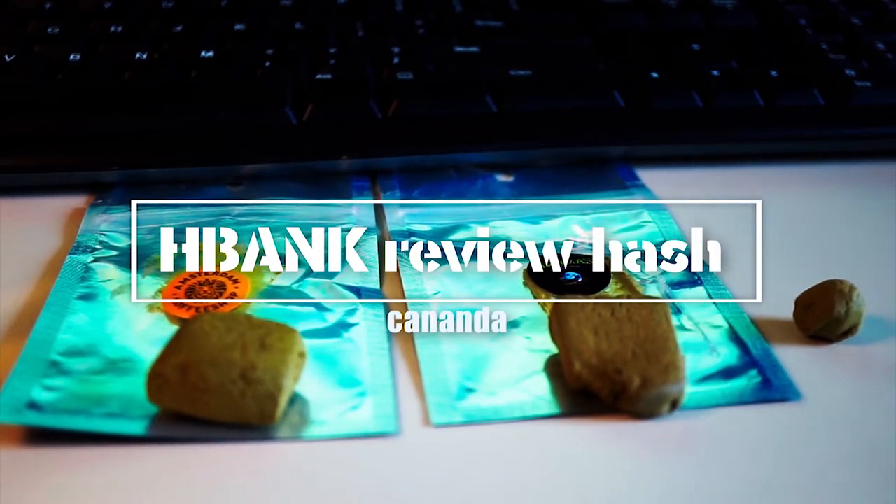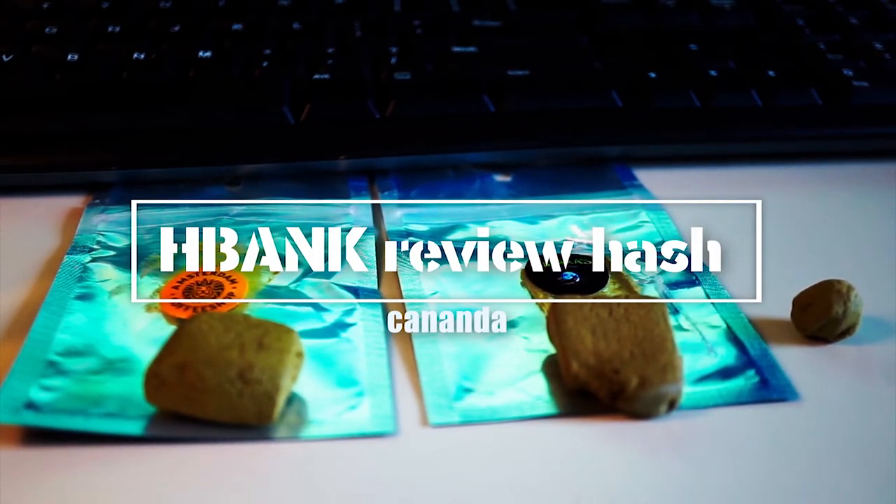Hey guys, today I'm going to review some hash that I actually ordered from a website in Canada called HBank. It's a very interesting website — they have a couple of sections of hash.